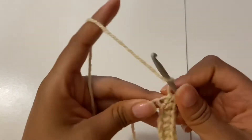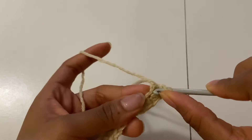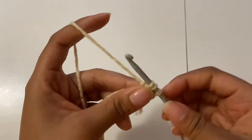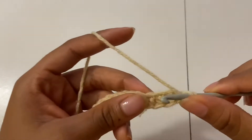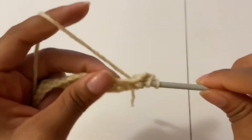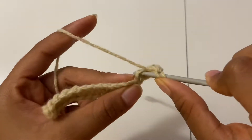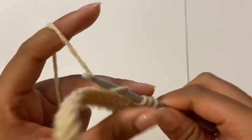Instead, I'm just going to keep making my half double crochets in a circle till I get to the end. This is what is going to enable the purse to make a bag shape and a turning shape. That's why we're not chaining one and turning our work — instead we're just working in circles.